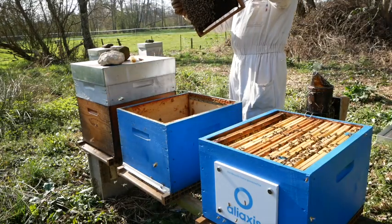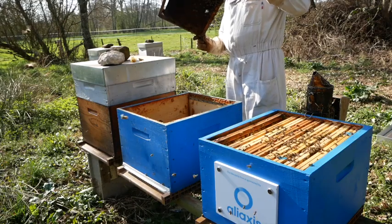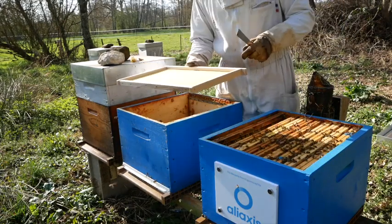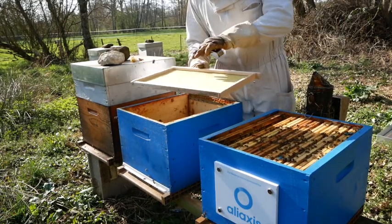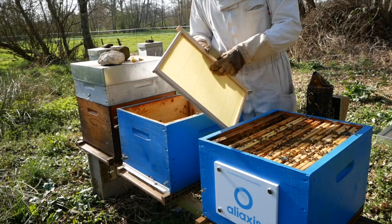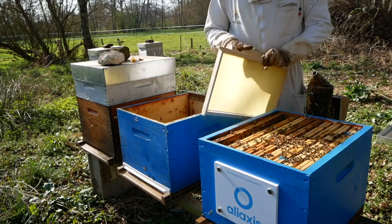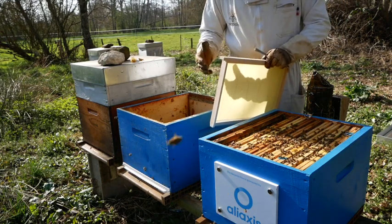Finally I'm checking the frame that I left on the side. The wax is very old, so I'm going to change that frame — a new frame with a wax sheet. And the bees are going to find it pretty interesting to build all the cells. That's the time of the year for them to do that, so it's pretty perfect.